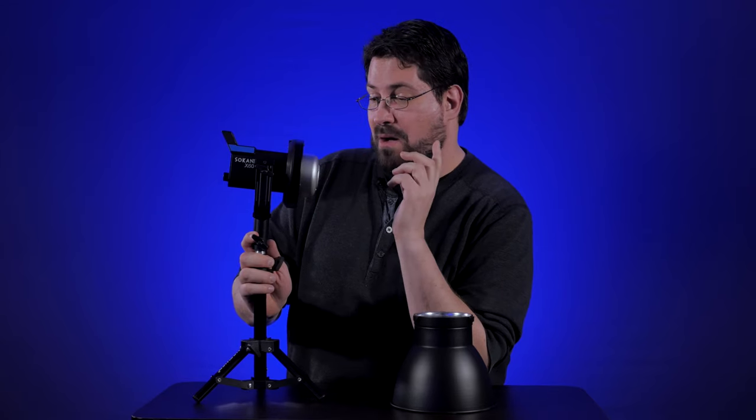Welcome to another episode of New to Me. I'm Steven Michael Zak, and today we'll be looking at the Seconica X60. I really don't understand why this is getting great reviews, and we will get into that. But let's have an overview first and then jump over to the workbench and check it out.